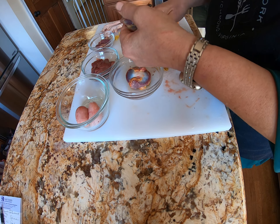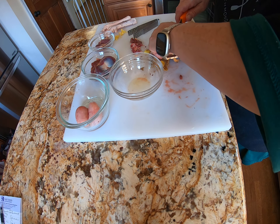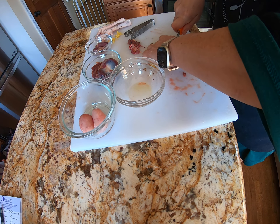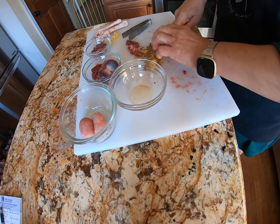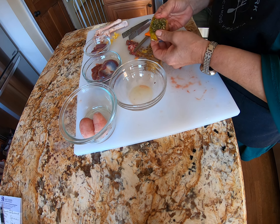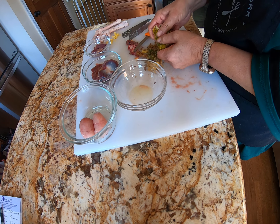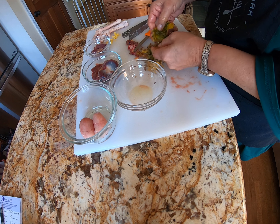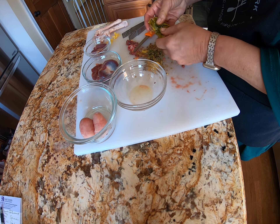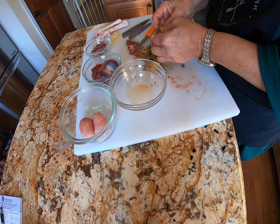I'm just going to toss you over there — more of those to do. There we go. Somebody really got into the gravel driveway — look at that. Again, they will eat everything. They are machines. There's a crazy amount of gravel. No wonder I don't have a driveway anymore.